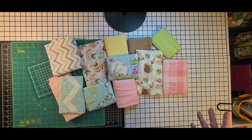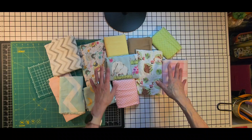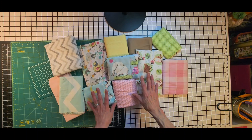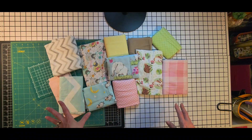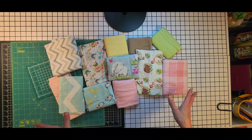Hey there friends! The favorite — or most fun — part of any quilt is picking out the fabric. These are some flannel fabrics I'm working with, just remnant pieces, and I'm trying to blend all of my fabrics together. This is the best part.